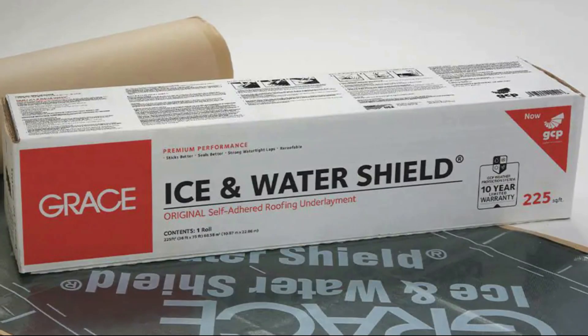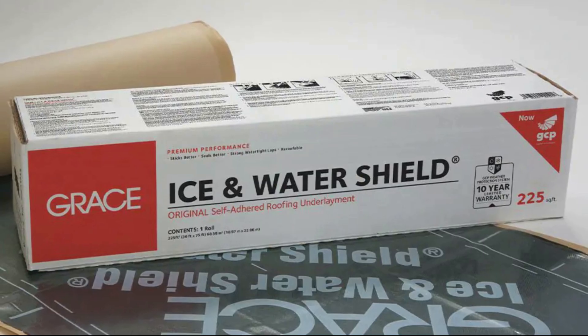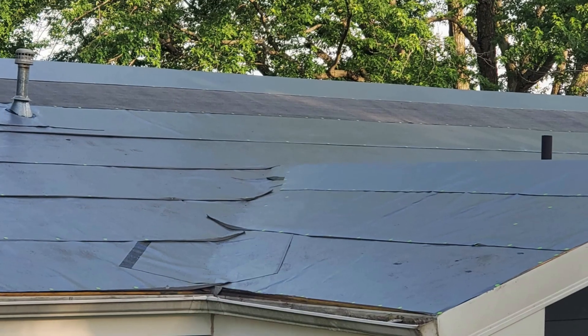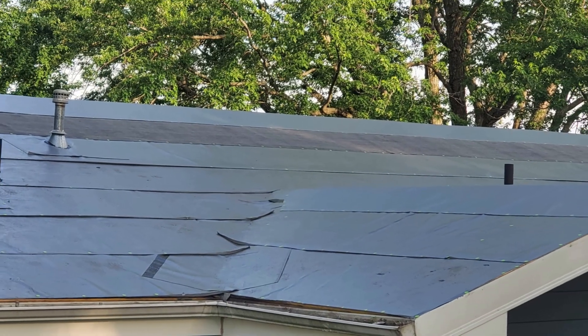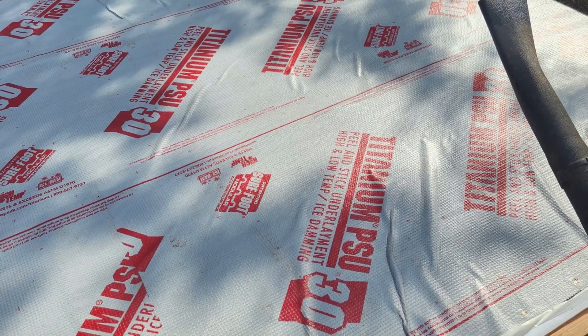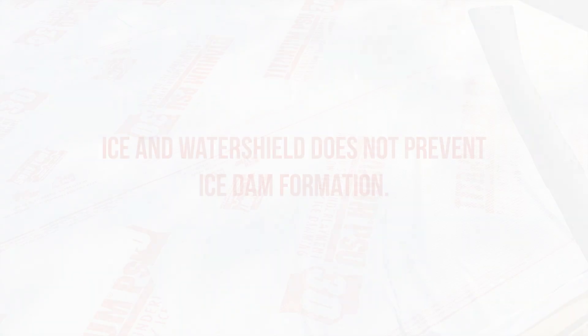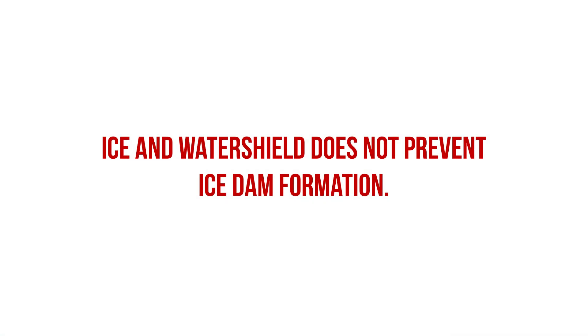Ice and Water Shield is closely associated with the brand name Grace Ice and Water Shield from GCP, but there are countless other ice and water shield products on the market that utilize very similar compositions of SBS rubberized asphalt. Now, when we're talking about using Ice and Water Shield as a preventative measure against the effects of ice dams, we need to understand that Ice and Water Shield itself does not prevent ice dam formation.